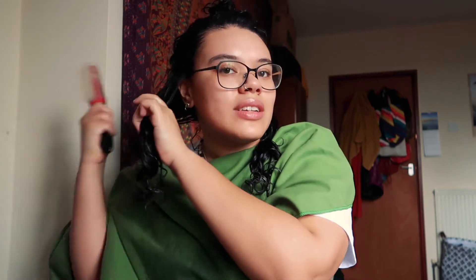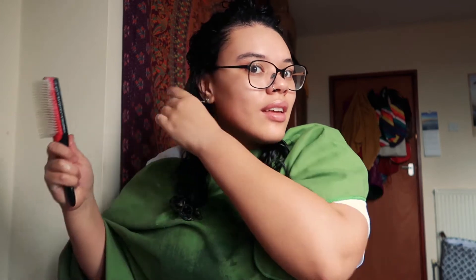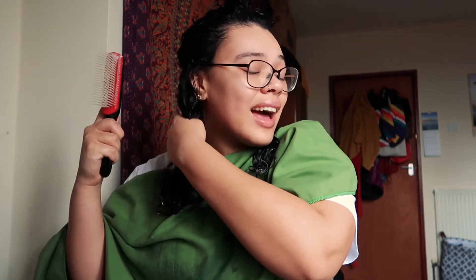Now I know a lot of other people finger coil their curls and honestly the results are amazing — it looks really good. But if I'm honest I'm just too lazy for that and I just can't be bothered. I feel like if I can get a halfway decent result just brushing and raking product through my hair, then I'm good — I'm not fussy.